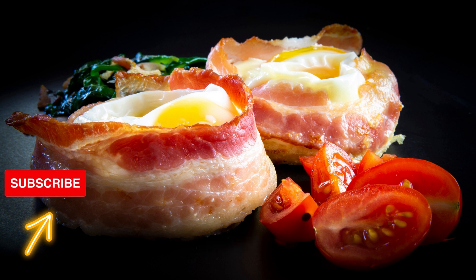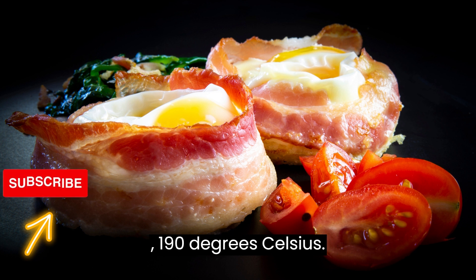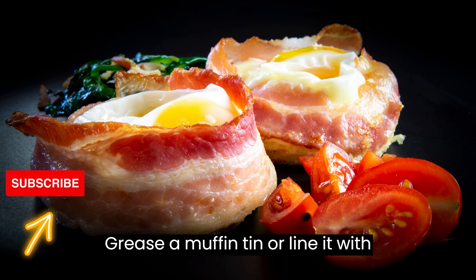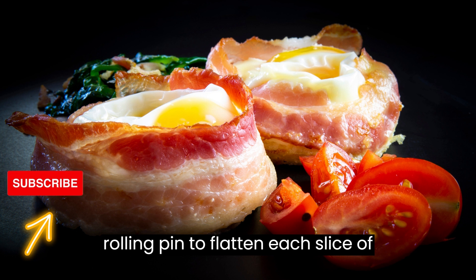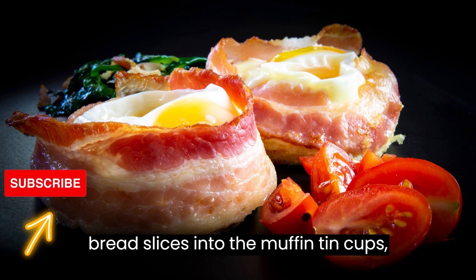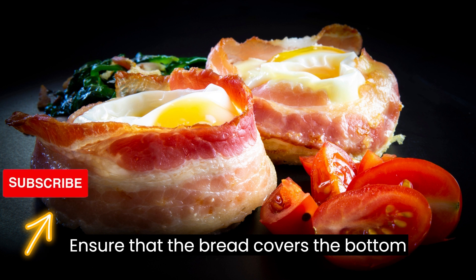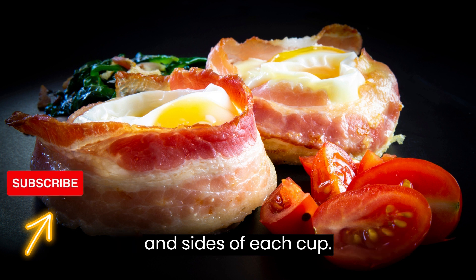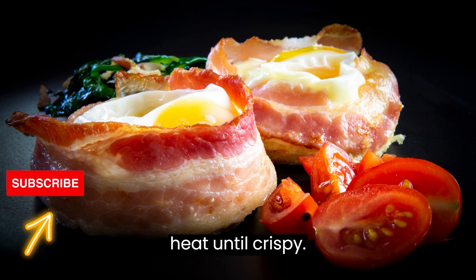Preheat your oven to 375 degrees Fahrenheit (190 degrees Celsius). Grease a muffin tin or line it with cupcake liners. Use a rolling pin to flatten each slice of bread. Press the flattened bread slices into the muffin tin cups, forming a cup shape. Ensure that the bread covers the bottom and sides of each cup. Cook the bacon in a skillet over medium heat until crispy.